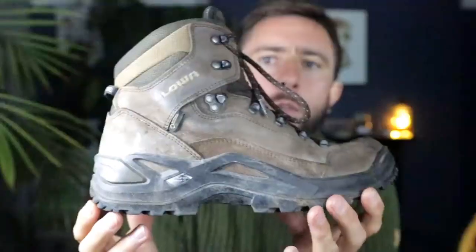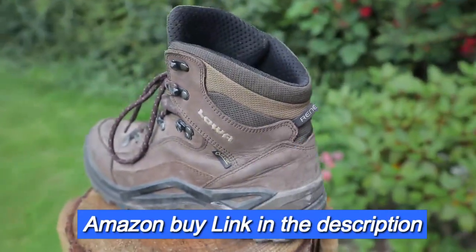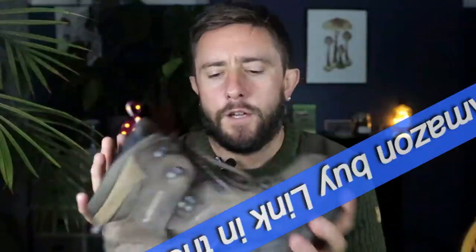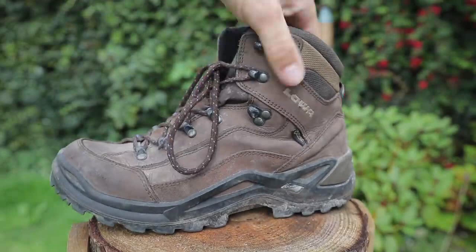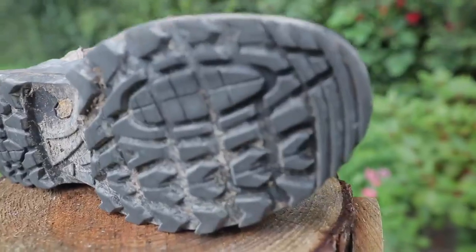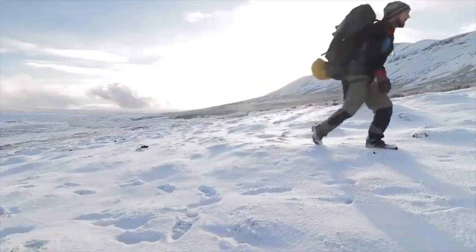At first I was going to use these - my Lowa Renegades. They're leather with a Gore-Tex inner. Very sturdy boot, lots of ankle support, the grip is fantastic on them. I really love these boots. If anyone's looking for a hiking boot just for mountain hiking and one to two day hikes, or hiking in winter, I recommend these. These are excellent.